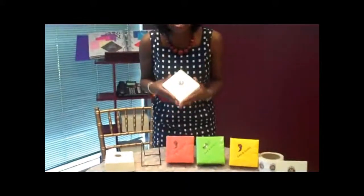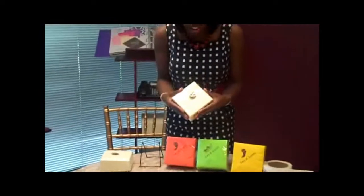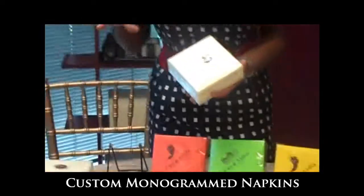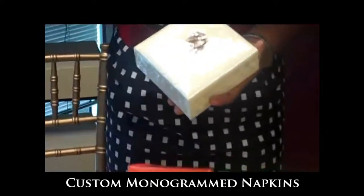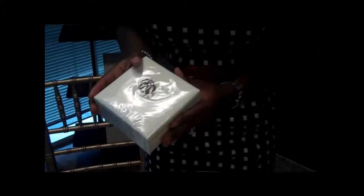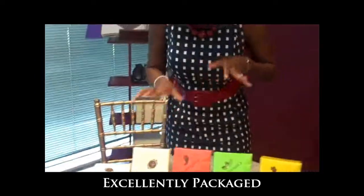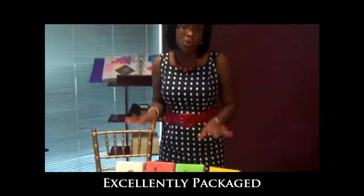Over here I really love these. These were a custom monogram that we designed for her, and we pretty much carried it over to everything she'll be using on the day of the wedding as well as after the wedding. This has both of their initials as well as the new last name in her wedding colors. This is done on ivory.